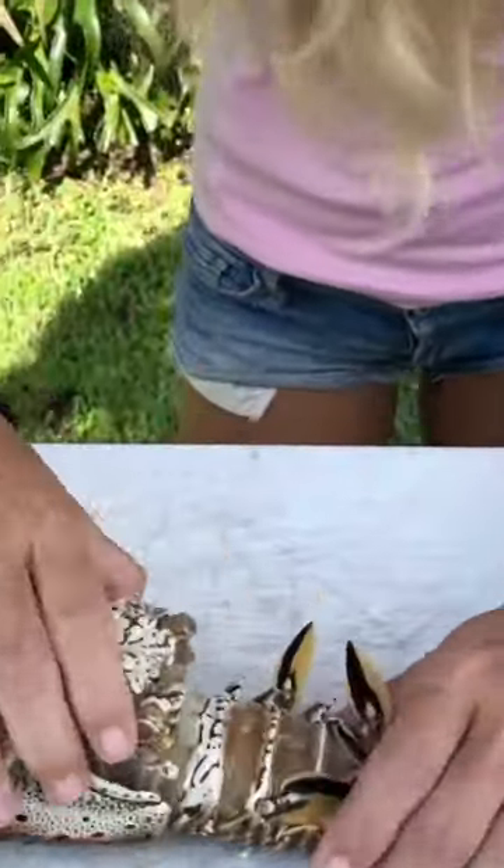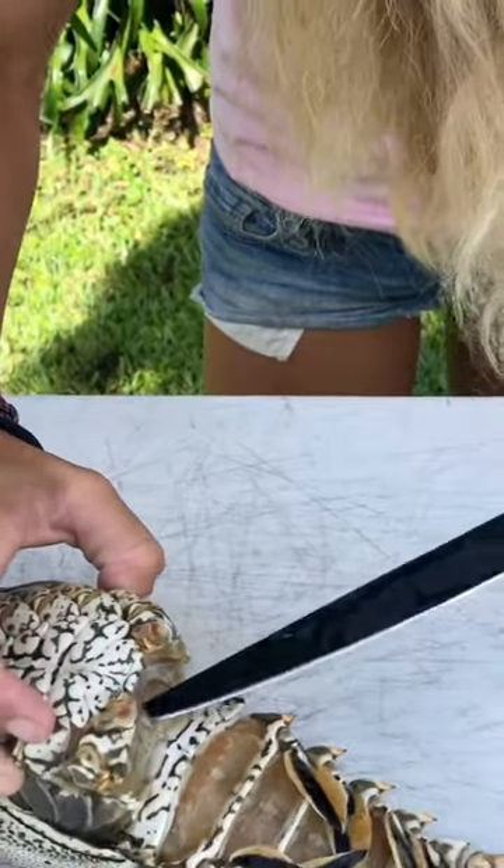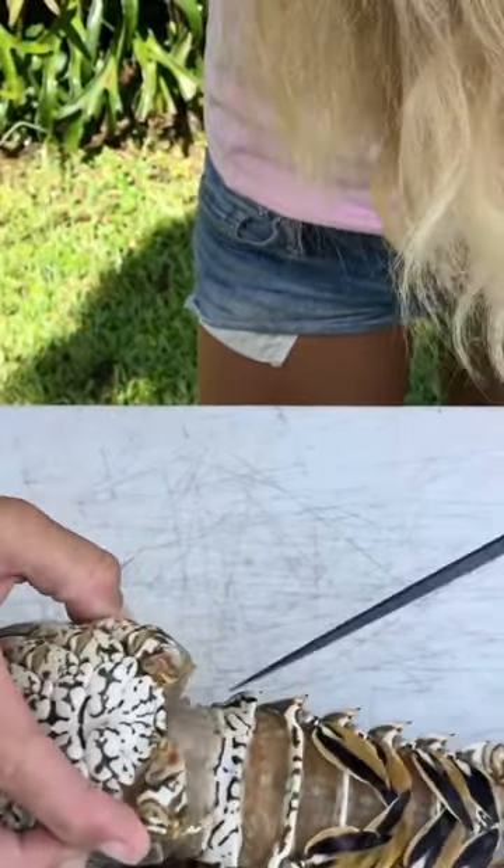Turn the lobster around, and then you've got a big membrane right here that you just want to break with your fingers or with a knife. Either one works. It's a little thin membrane.